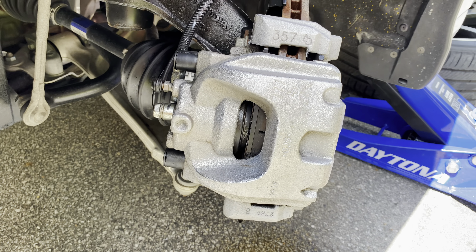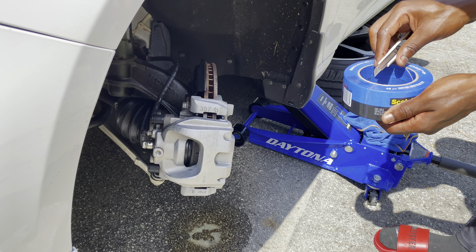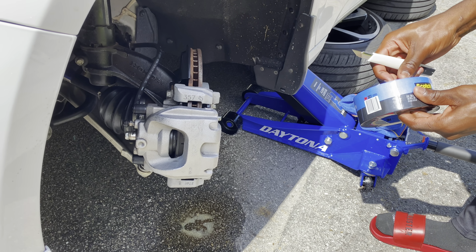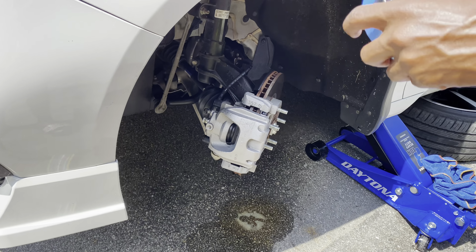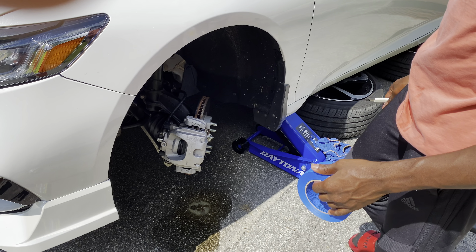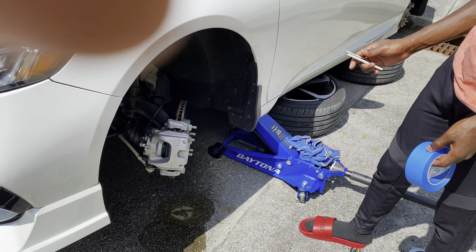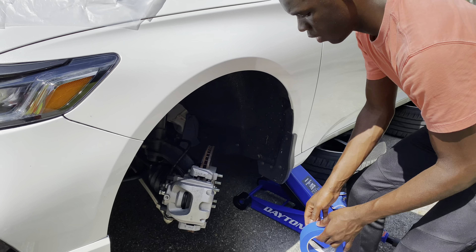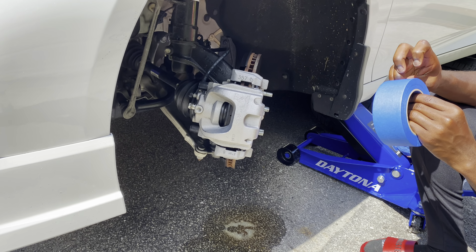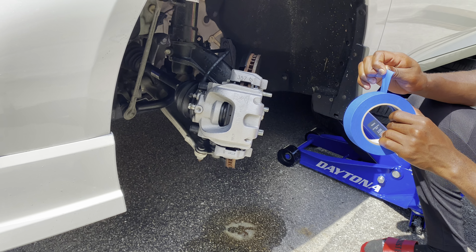Now we're gonna use masking tape and start masking off these calipers along with trash bags. The main thing is make sure you don't paint your brake pads — no matter what, don't paint your brake pads, because that's a safety hazard. Just mask off the inside and try to get the tape under the calipers.